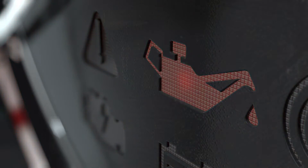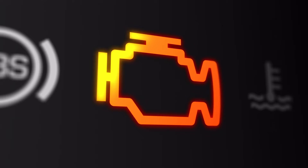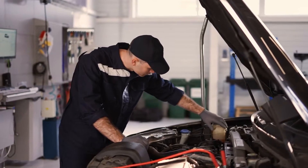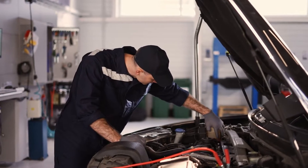A faulty MAP sensor can cause poor engine performance, bad fuel economy, check engine lights, and other drivability issues. Replacing the sensor isn't too tough, but you need to make sure it's wired correctly when installing the new one.